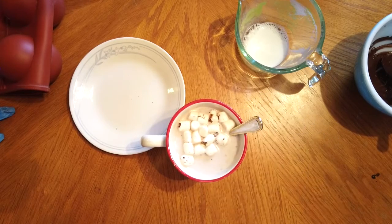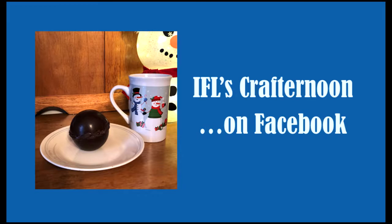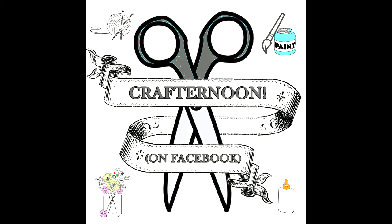A great big thank you to Tegan McCune for helping us learn how to make these awesome chocolate bombs. I hope you enjoy them. Stay safe and see you next week on IFL's Crafternoon on Facebook.